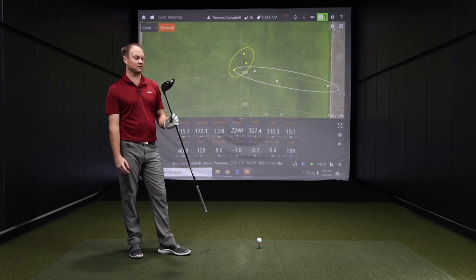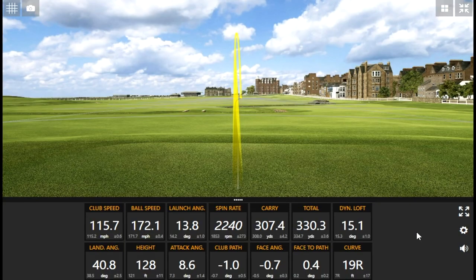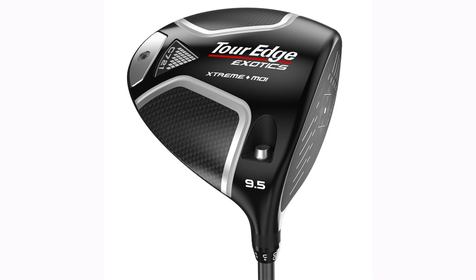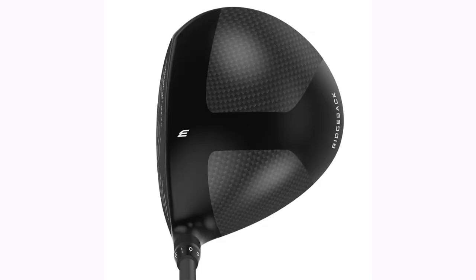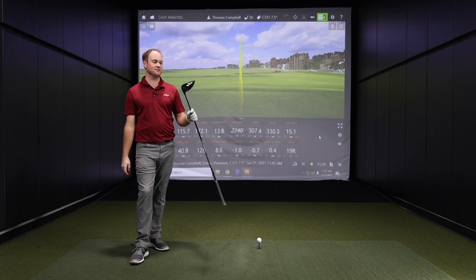It's a low spinning, forgiving — extremely forgiving — driver. I'm really impressed with the spin staying down despite the fact that it seems like such a high MOI club. The spin is very low relative to similar clubs. You're able to get that, and a little lesson here: if you're really trying to gain distance, look at the attack angles on those swings and see how Thomas hits up on the ball. That, combined with the TourEdge Exotic C721 — the diamond face, ridge back, everything in there — produced some serious distance today. It's a winner. Really hot off the face and exceptionally good, very forgiving, very easy to hit.